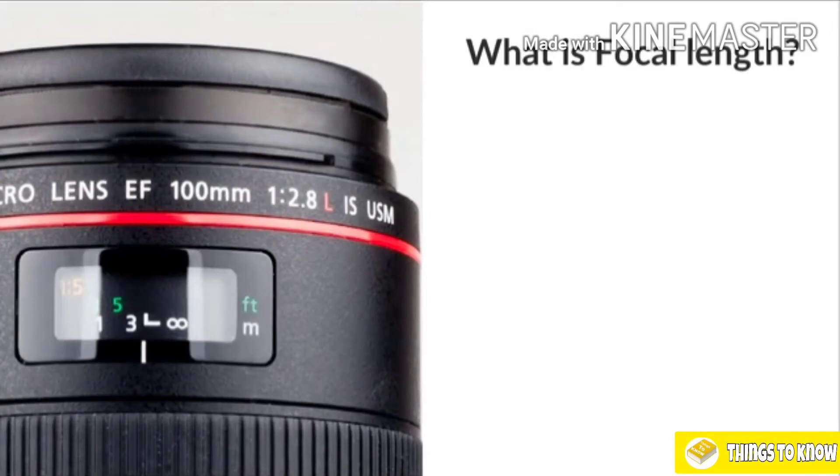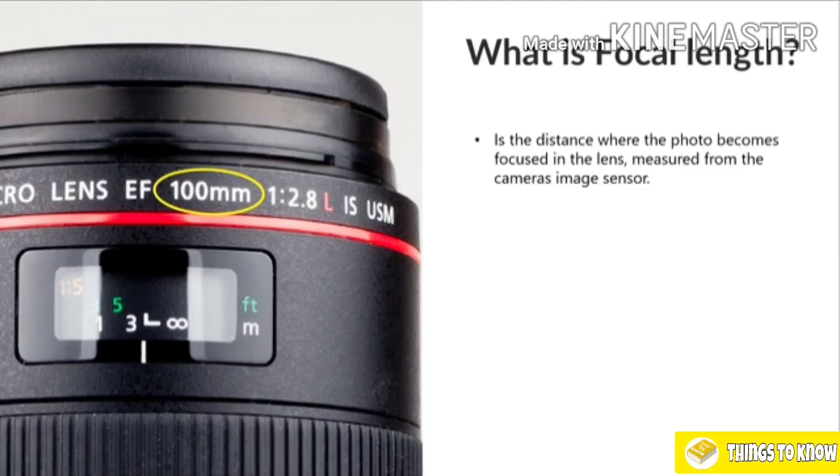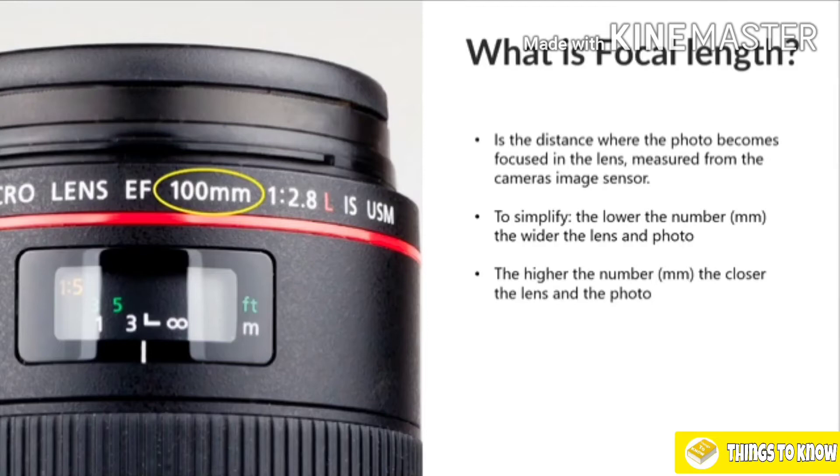Focal length refers to how much the lens can see. To get a little technical, it is the distance where the photo becomes focused in the lens, measured from the camera's imaging sensor or film. But to simplify it: the lower the number in millimeters, the wider the lens and the photo are going to be. And obviously the opposite — the higher the number, the closer the lens and the photograph. A 20mm lens is considered a wide lens; a 200mm lens is a telephoto or zoomed-in lens.